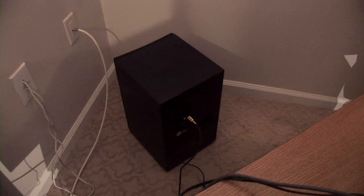The subwoofer can be placed anywhere in a room that provides the best acoustics. For this setup here, we found that the subwoofer placed behind the TV and in the corner provided the best acoustics available for the room.